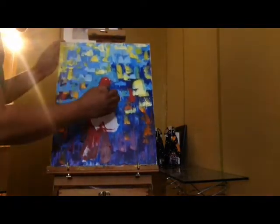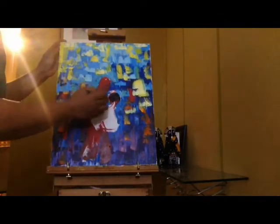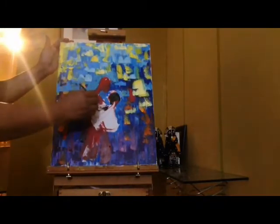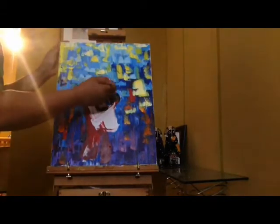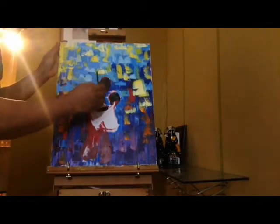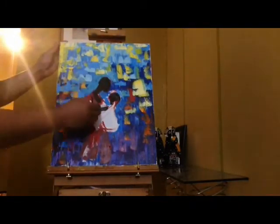Now let me fill in my figures because they're beginning to disappear into the background. I'm using a darker color. The colors can change as you go, but it's really up to you.